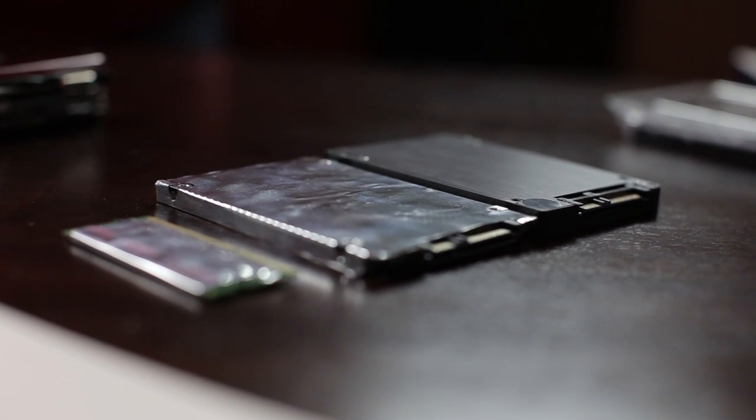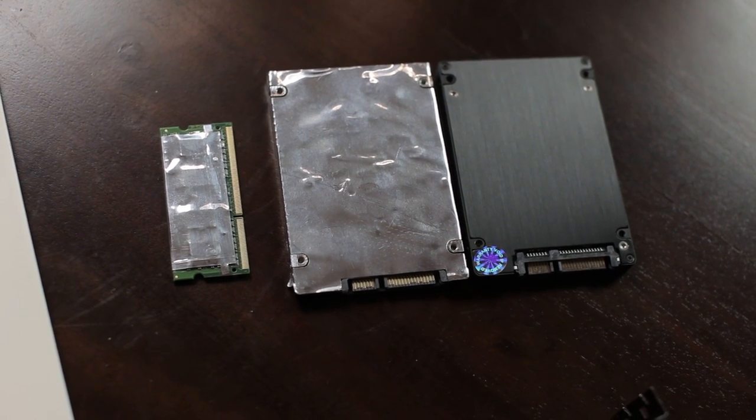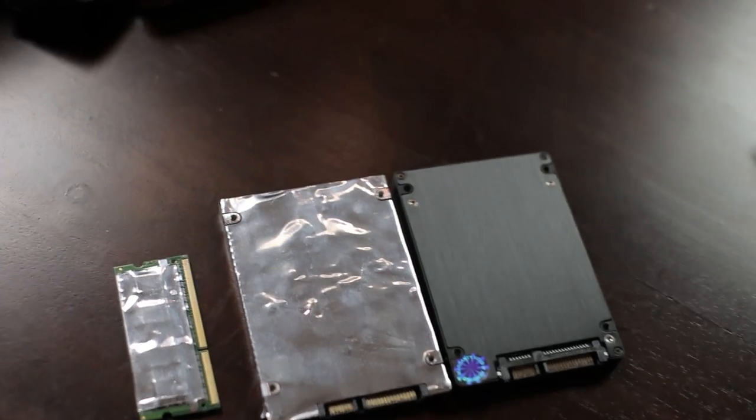We're aware that in 12 years someone watching this video might find SO-DIMMs with CAS latency as low as 8. For SSDs, make sure they match the connector layout of the original drive — as long as they're under 7mm, or you can remove the top casing to fit them. If you haven't seen the teardown video yet, why are you watching this one?